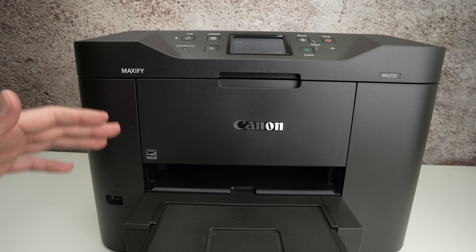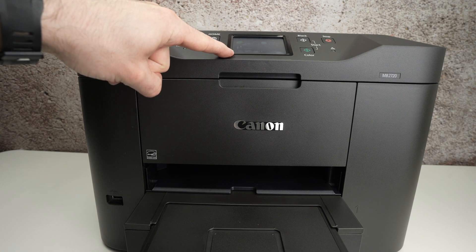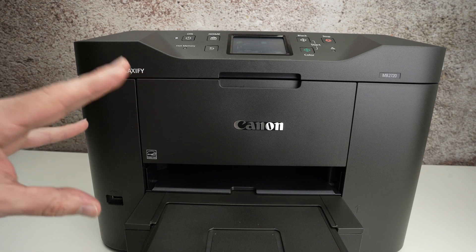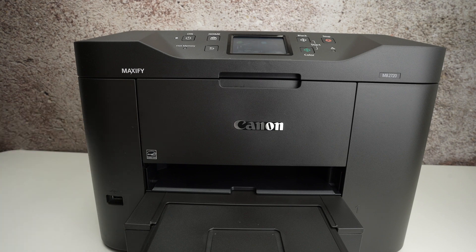In this video I'll show you how to update your Canon Maxify MB2720. Everything can be done from the screen right over here. Obviously the printer needs to be connected to a Wi-Fi network so it's able to search for the update and install it. Let's get started right away.